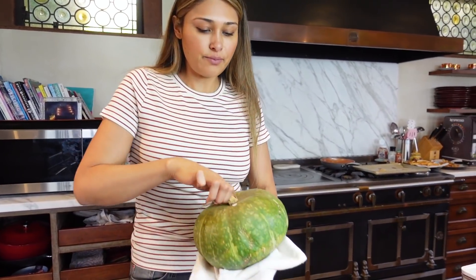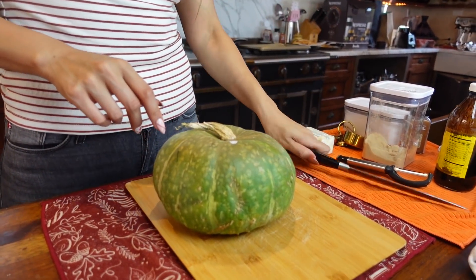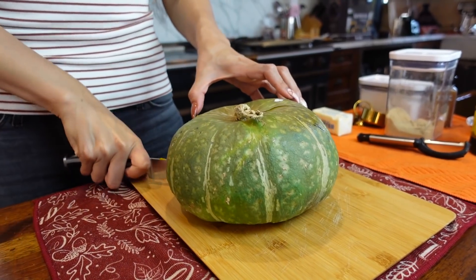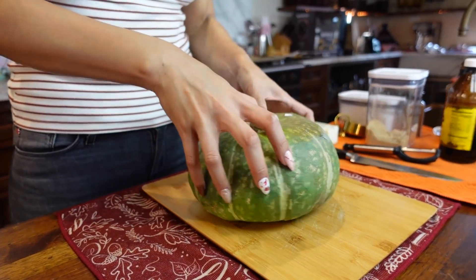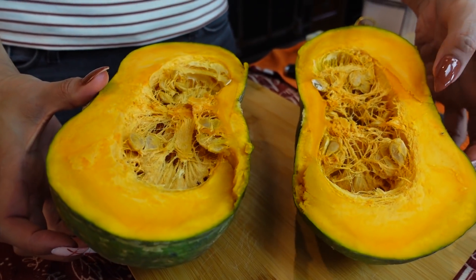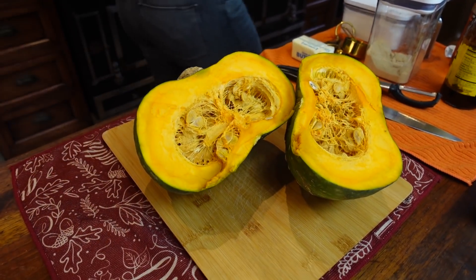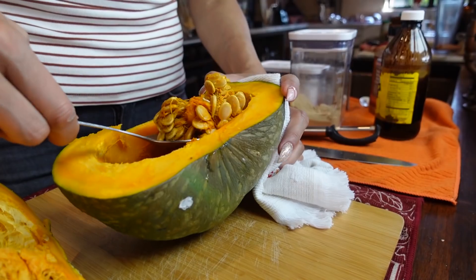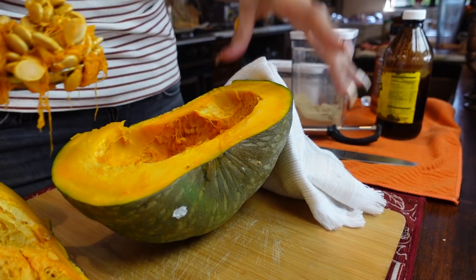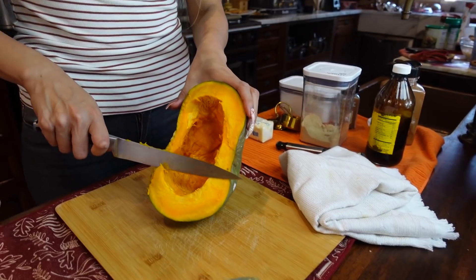I ended up putting it in for seven minutes, so now what we're going to do is cut this bad boy in half. Let me show you what the inside of this looks like. Now let's go ahead and scrape out our seeds. Just be careful if you want to let it cool a little bit. I've never had these seeds so I don't know if they taste like pumpkin or what, but we're going to just start cutting.